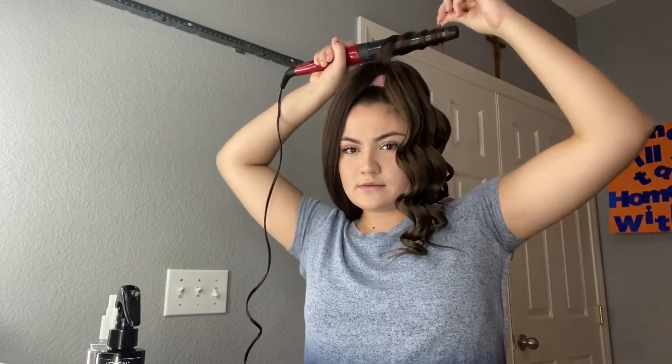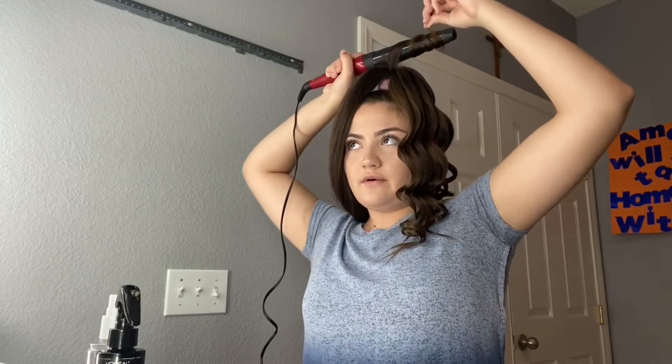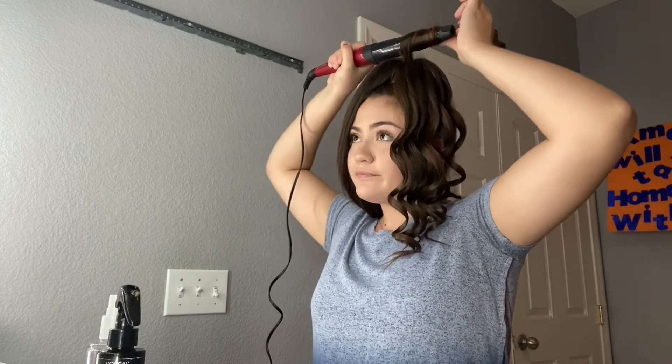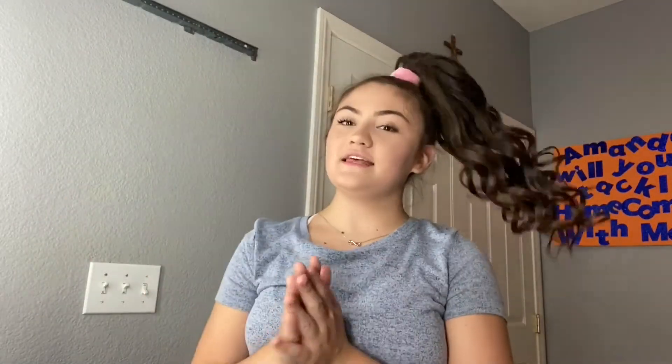I really need some video ideas, so if y'all have any beauty videos you want to see, let me know down below. I really want to do more beauty videos — I got my vanity, so if y'all want to see a specific video, let me know and I will do it. I'm really into beauty but I'm stuck on what to do, so please comment your video suggestions.